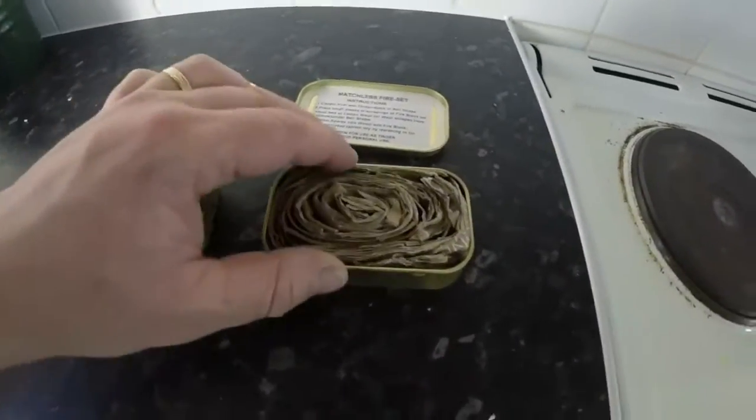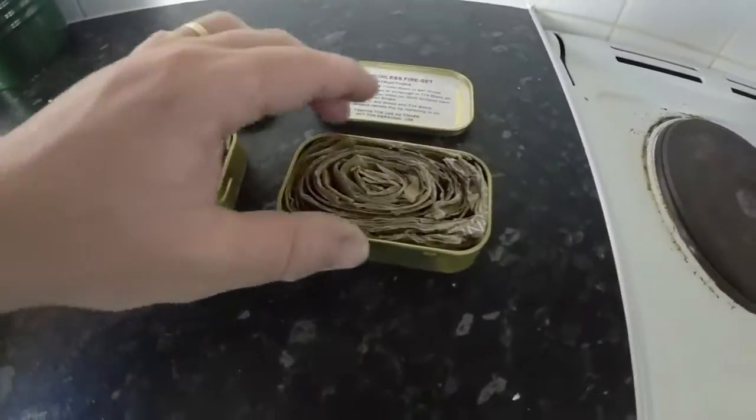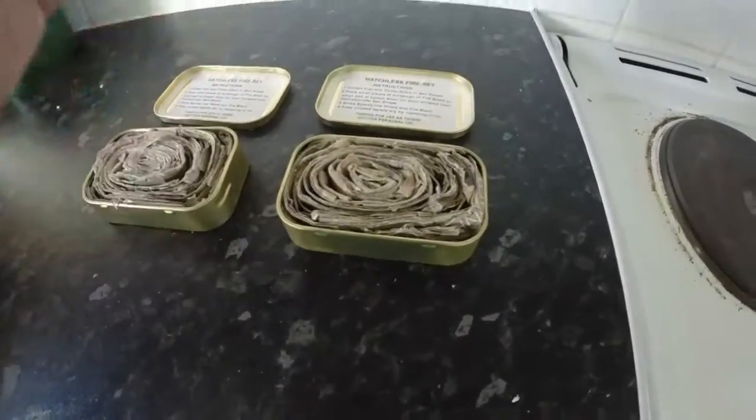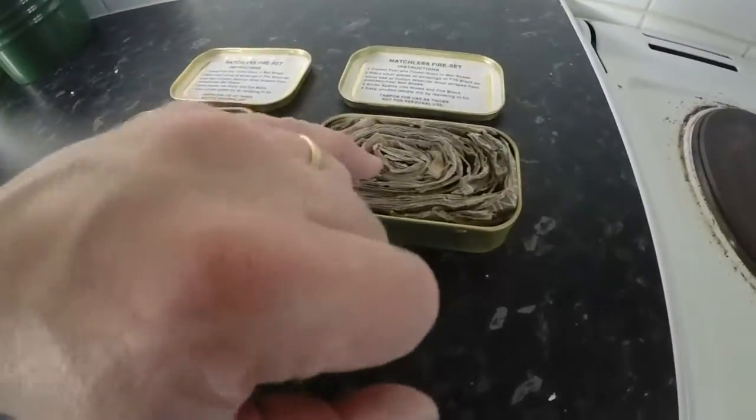So this is what it looks like once I've finally compacted all the cardboard. Don't worry about not having a few spaces in between each layer of cardboard — you want a bit of space. Otherwise, if you make it too compact, when you pour wax in it's actually going to overflow and not actually go inside.